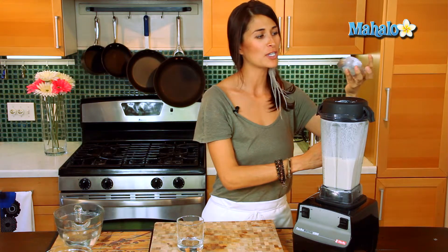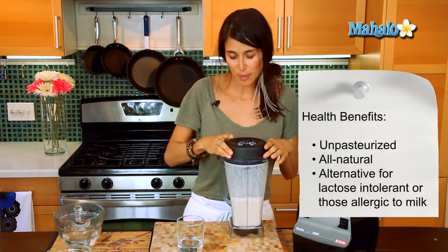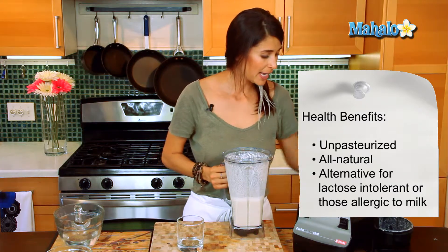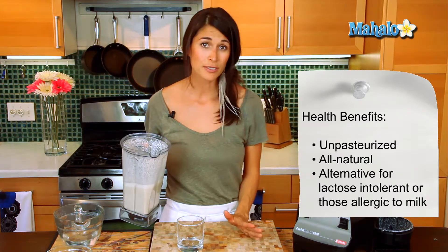This is a great alternative to regular milk, with cow's milk being the most popular. This is unpasteurized and natural, and it's great for those who are lactose intolerant or allergic to dairy.